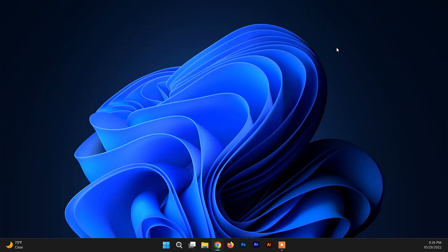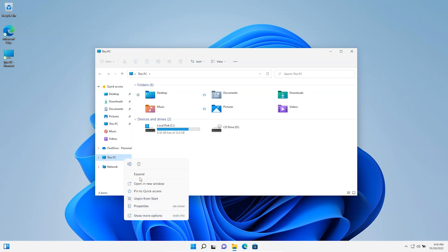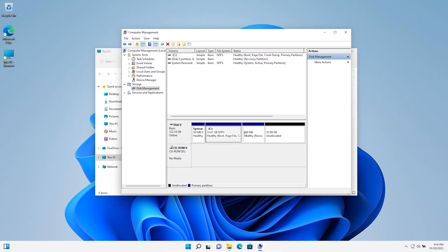Now let me open Disk Management to show you the partition where I'm going to install Ubuntu. This is my Windows 11 system with which I'm going to dual boot Ubuntu 22.10. It's always a best idea to check Disk Management to get a clear view of the partitions on your system. These three partitions belong to Windows 11 — do not mess with them, as that will create serious problems.